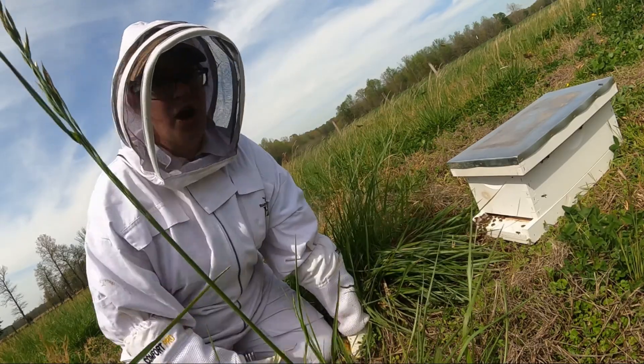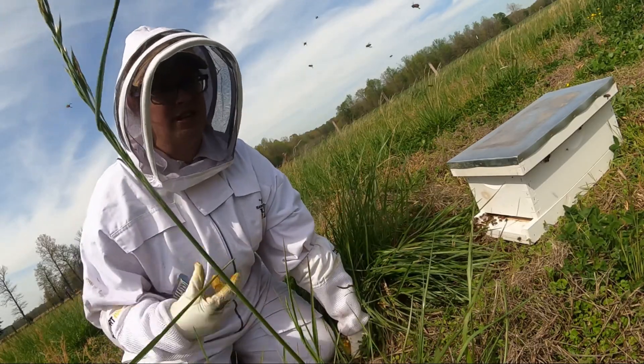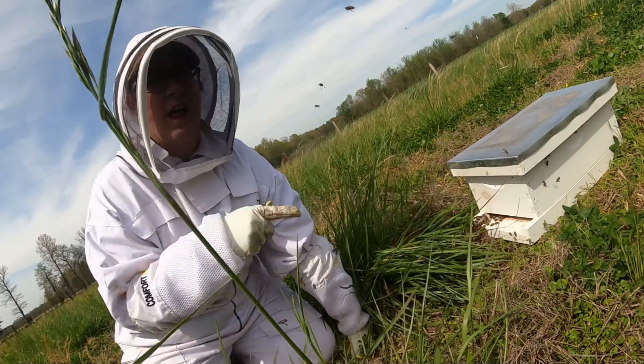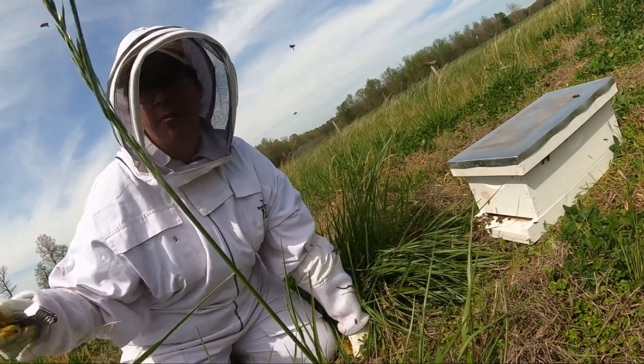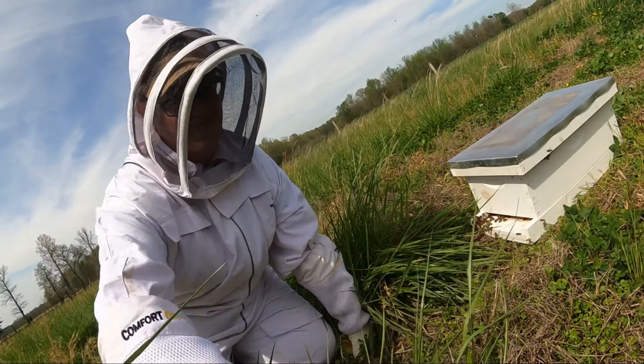That other swarm that we caught could easily have multiple queens as well. Either the queen that decides she's going to be dominant will kill the other queen, or they'll just cast out a secondary swarm from that original swarm.